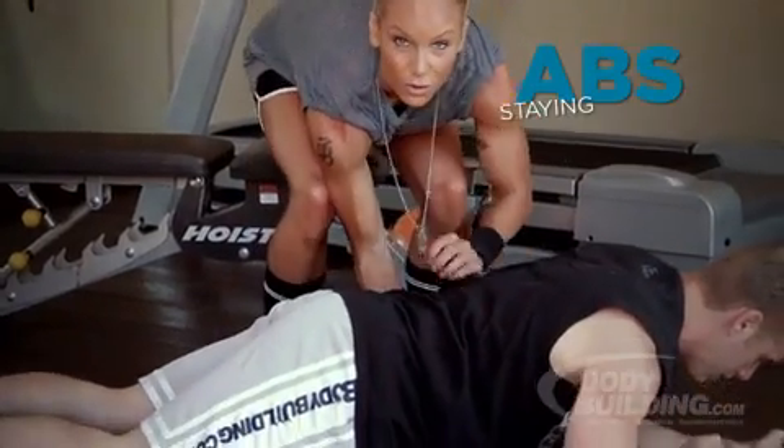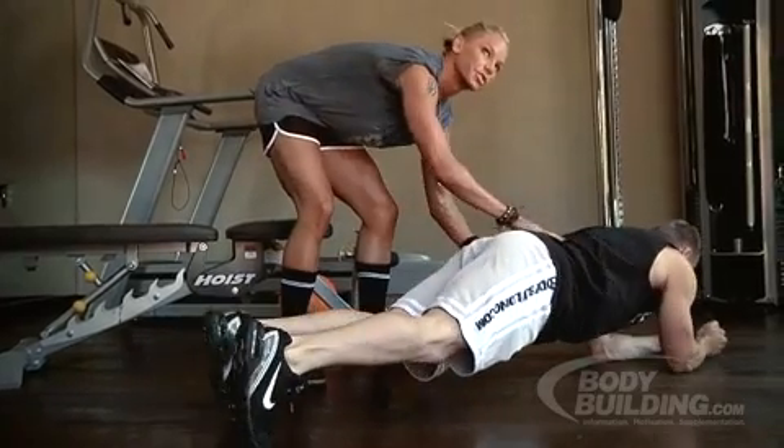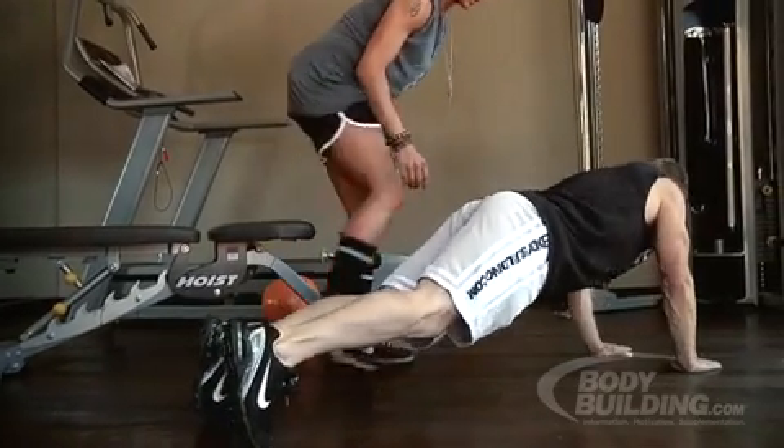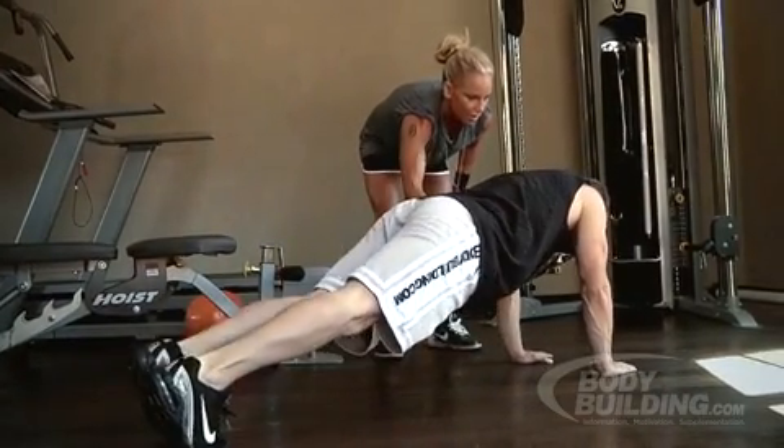You want to stay strong through here — you do not want your abs sinking down. That's what's going to put pressure on your lumbar. Stay strong through here, then back down.